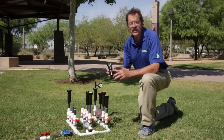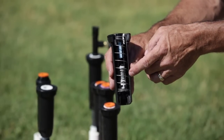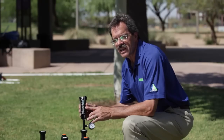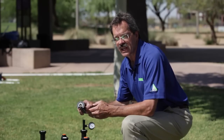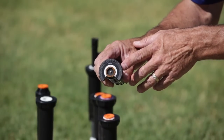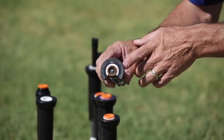The cutaway version of the sprinkler head here shows the optional PRS feature, which helps us to save water and water more efficiently. If you have a spray head body that's equipped with the optional PRS feature, it's also marked on the top of the sprinkler head with the letters PRS, indicating that you do have the pressure regulating stem installed on this spray head body.